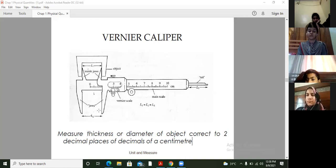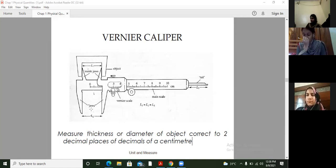These are the outer jaws, used to find out the diameter of outer objects — like a ball, a cylindrical rod, or any beaker. That is the inner jaws, used to find out the inner diameter, like finding the inner diameter of any cast tube, any cup, any beaker. And this one, the tail, is actually used to find out depth — how deep an object will be.